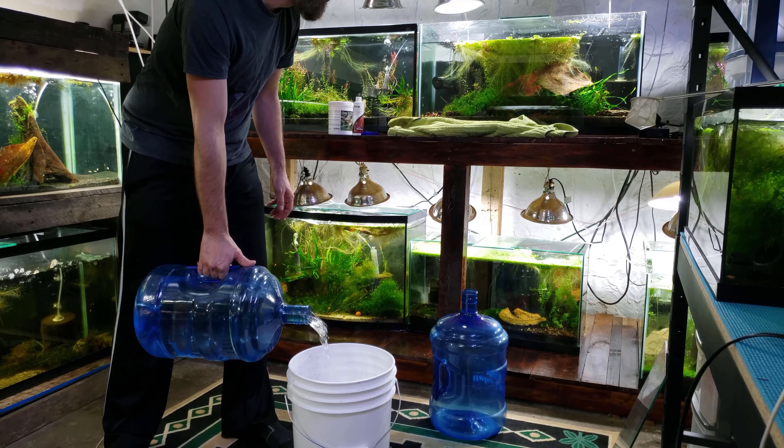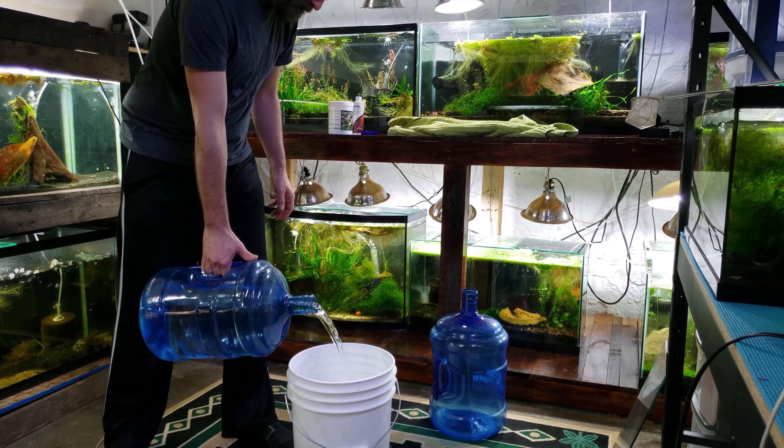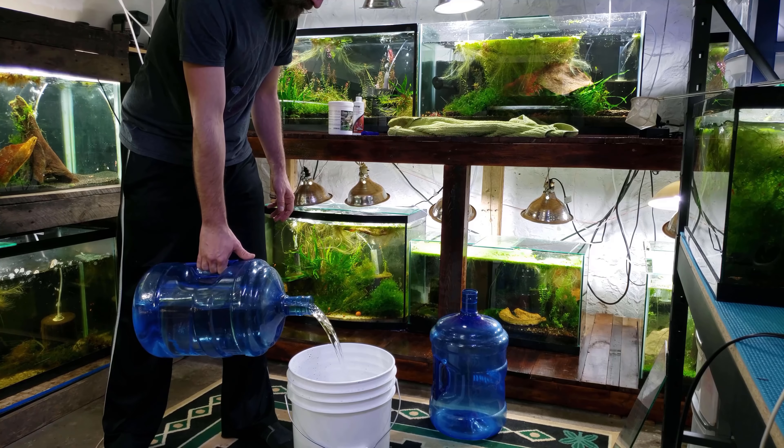You can get reverse osmosis water from a water depot or a grocery store — that's what I used to use in the beginning, as it's only two or three dollars for a five gallon container.